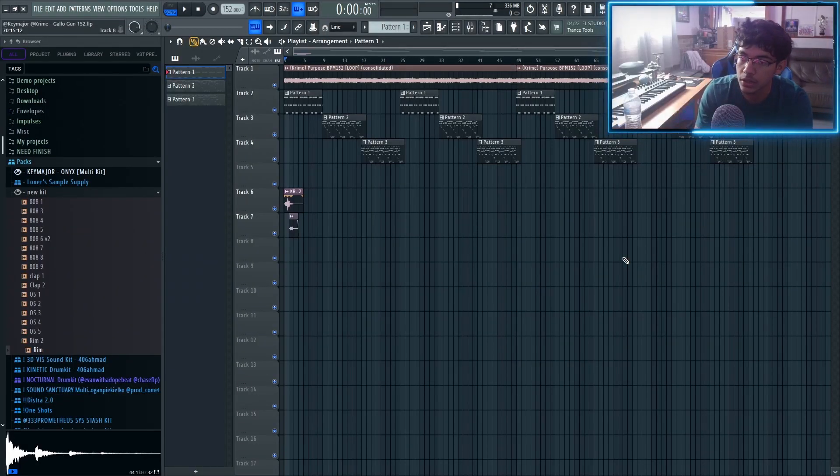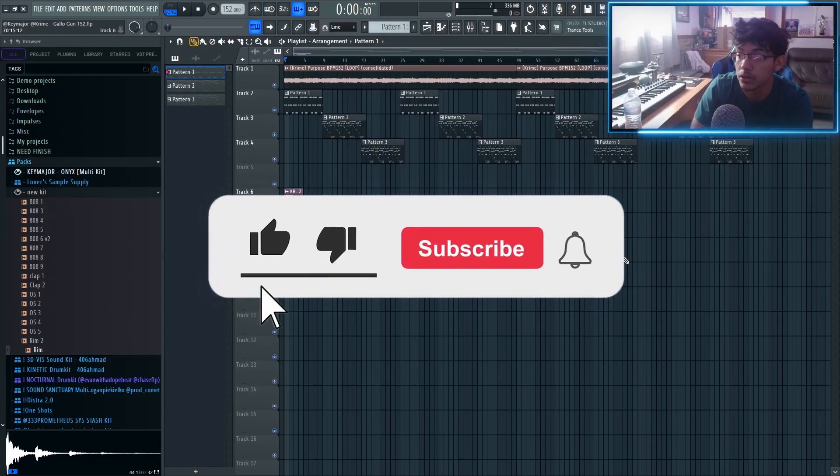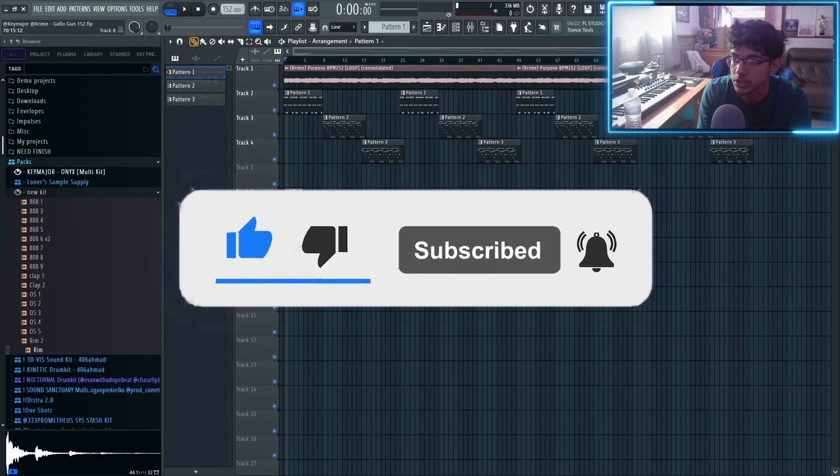The next video I'm dropping after this — which is going to be this week as well — is going to be a melody tutorial on Super Trap. I know you guys have been wanting that for the longest. But yeah, if you guys enjoy, make sure to leave a like, comment, subscribe, and let's get straight to it.